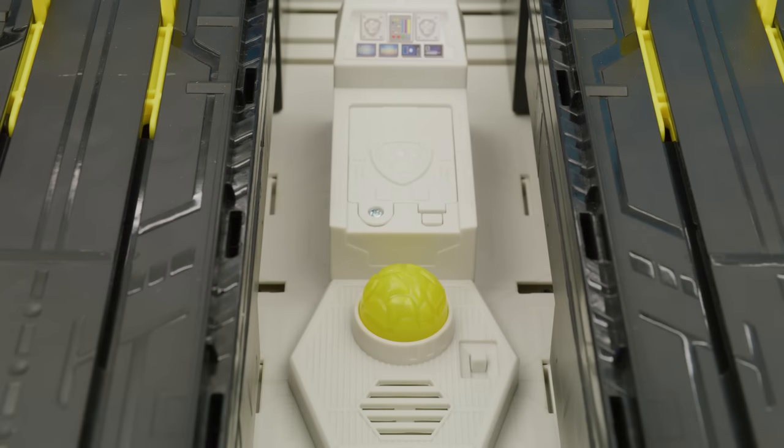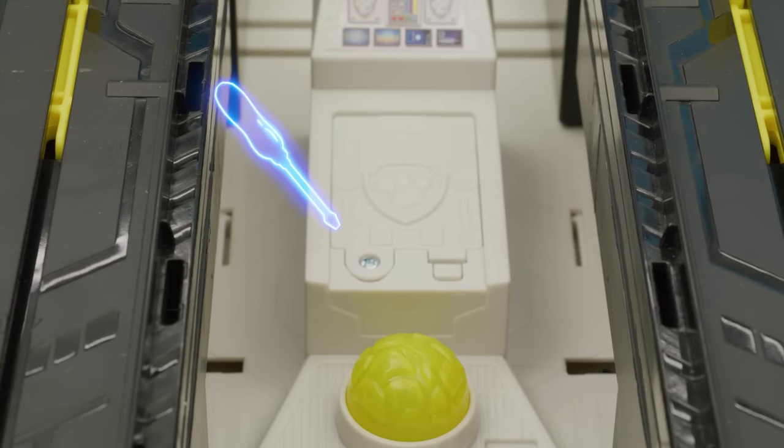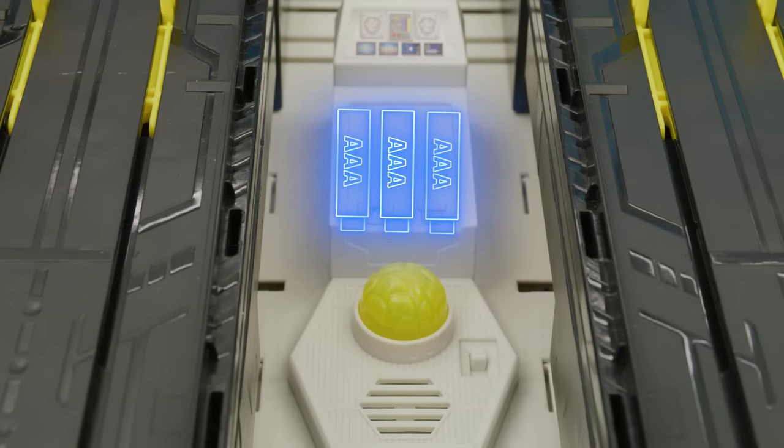To install or change batteries, ask an adult for help. The battery door is here and can be opened with a screwdriver. The HQ needs three AAAs.